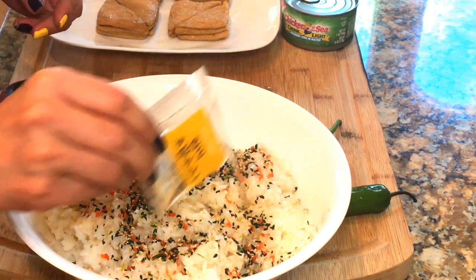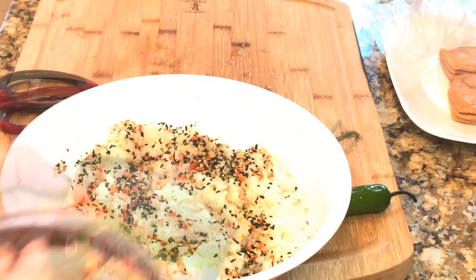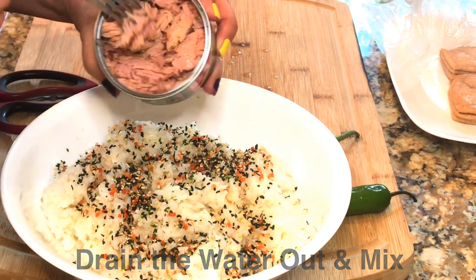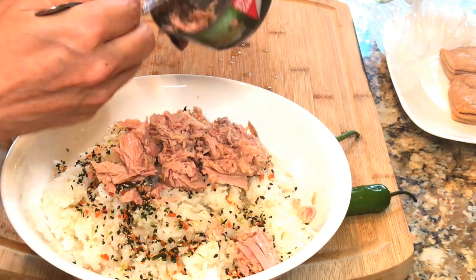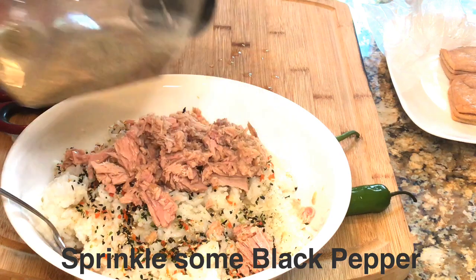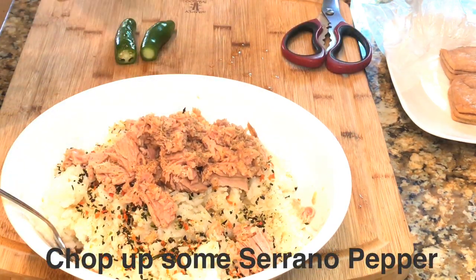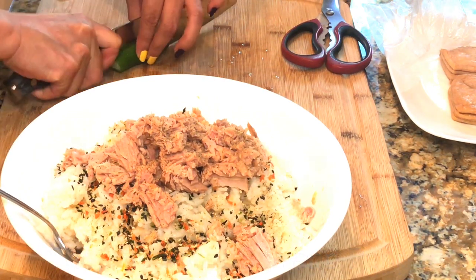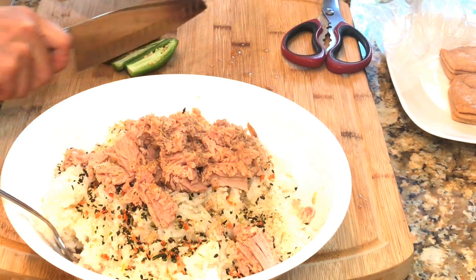These are the basic ingredients for yuvu chobab, and I'm going to add a can of tuna and two serrano peppers for personal preference. Please make sure to drain all the water out from the tuna and sprinkle a little bit of black pepper. Let's chop up the peppers into small pieces to give a pretty green color and also a little bit of spice.